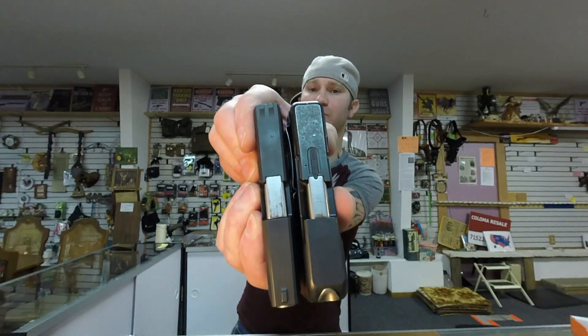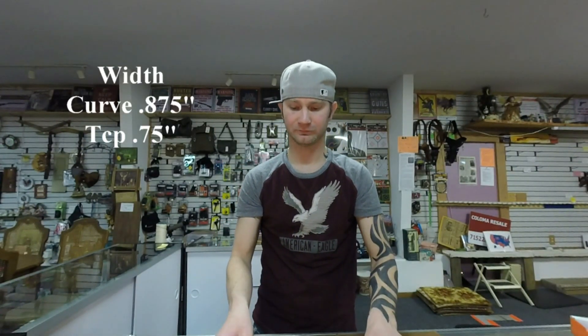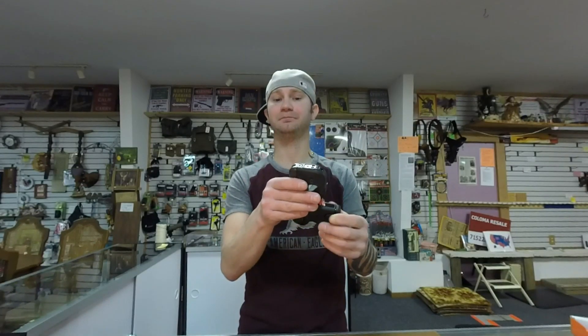They're almost completely identical in size, except the Taurus Curve is fatter. The TCP is a lighter firearm, while the Taurus Curve is a heavier firearm and does cost a bit more.